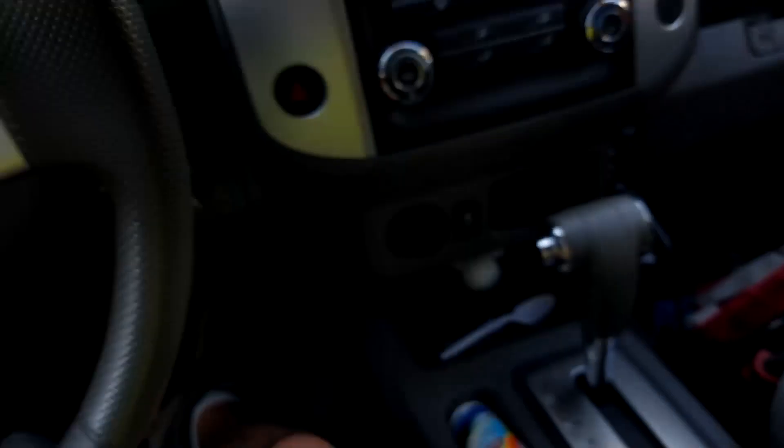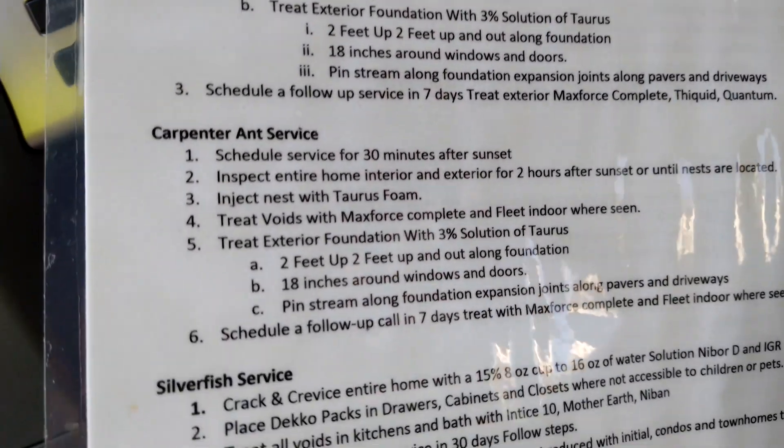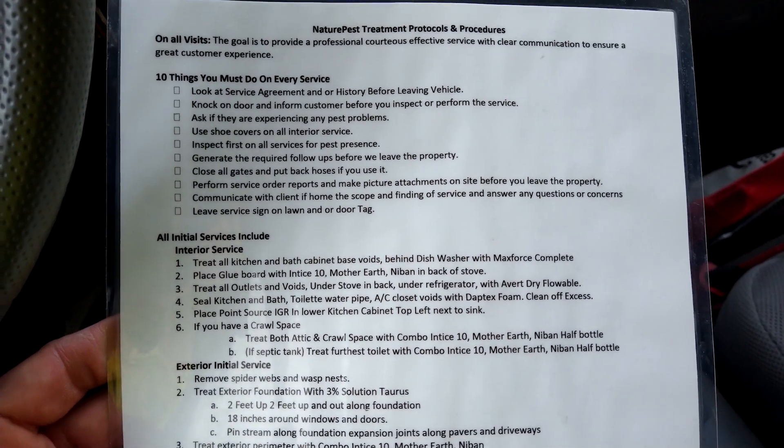Then you do the specialty services — we have all the specialty services for a specific pest that they're dealing with. But all of this must be done right here on every single service, no exceptions. As you can see, it's not that difficult if you just sit down, write down your protocols, and put them on a laminated sheet so it reminds people of what they must do when they're in every home.